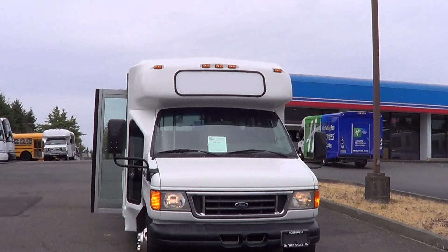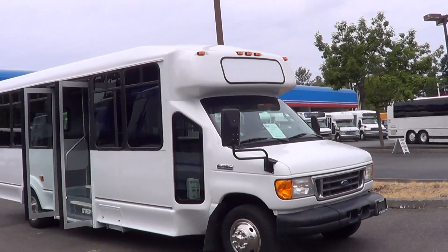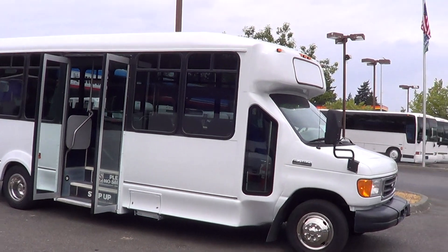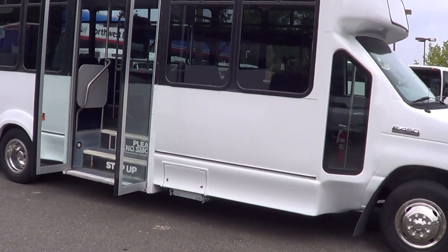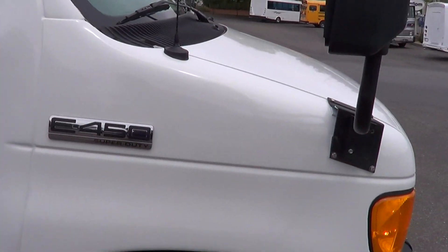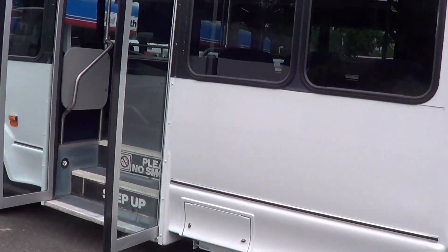Good afternoon everyone, this is Eric again from Northwest Bus Sales. Thank you for your time. Take a look at this little mini bus — I think you're gonna like it. New exterior paint, looking tip top. This is a 2007 Ford El Dorado. Ford is the chassis manufacturer; it's on the E450 Super Duty, and the body is made by El Dorado.